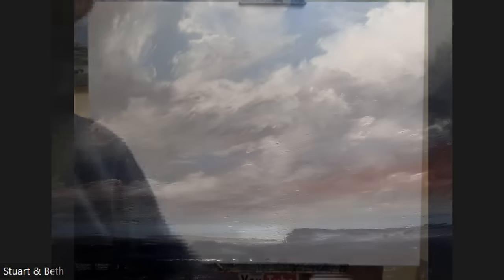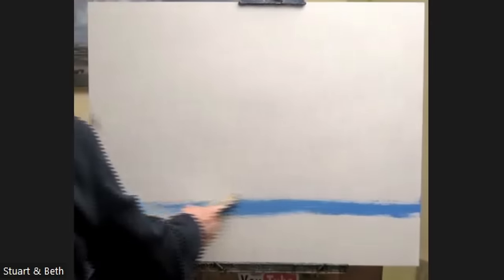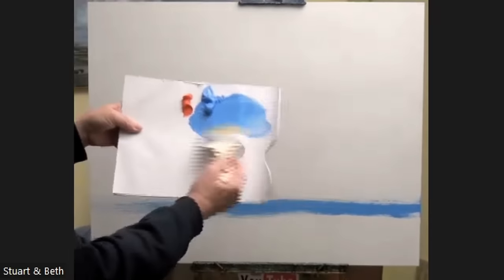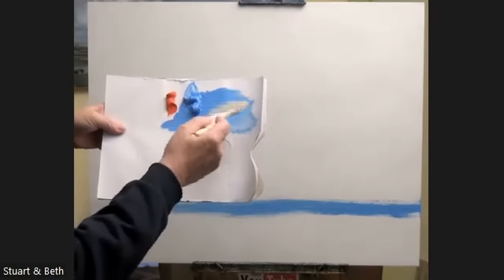I'm using just ordinary linseed oil — it hasn't got any dryers added to it or anything fancy. So to start with, straight from the tube, oil blue. Add enough oil to make it loose, but as you can see, it's not drippy. That's very important. If it starts dripping, then add more paint and less oil.